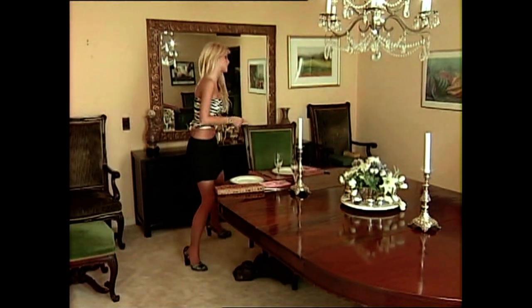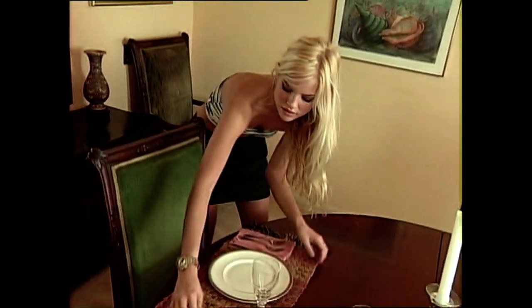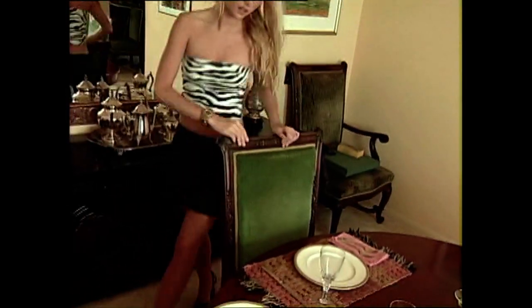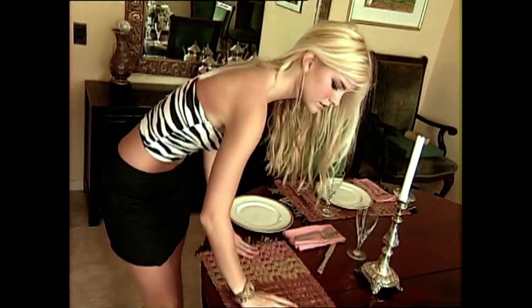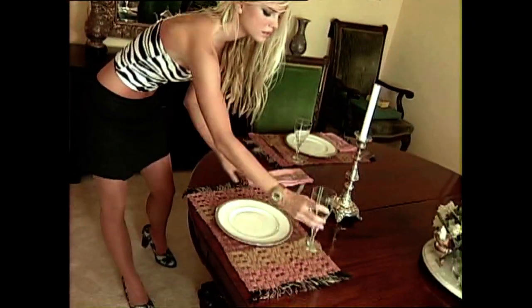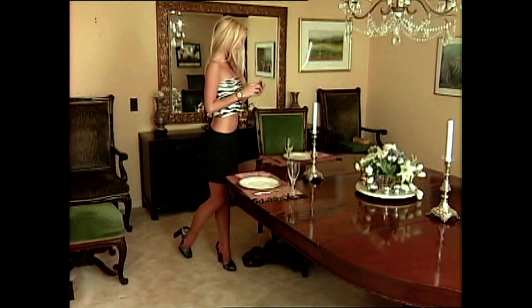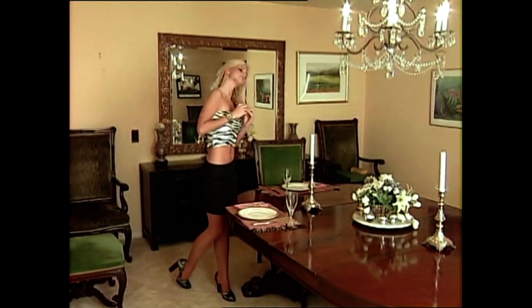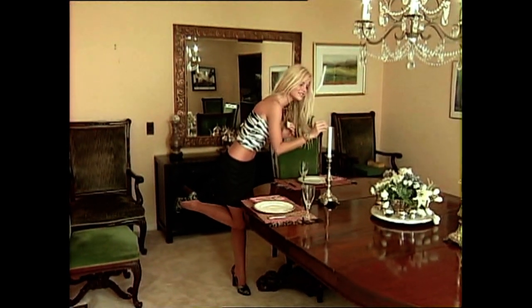Candlelight and fine china always adds a little romance to dinner. And you know we love romance. Paper and plastic are a no-no. Use a placemat or tablecloth for a softer look. Plate in the center, napkin and forks on the left, wine glass and knife on the right. You'll need a match to start a fire, and always remember to light the candle before we arrive — because everything looks better by candlelight.